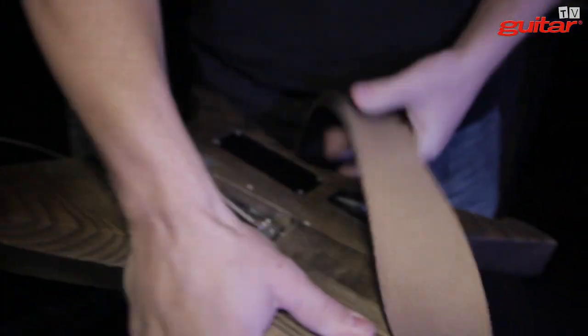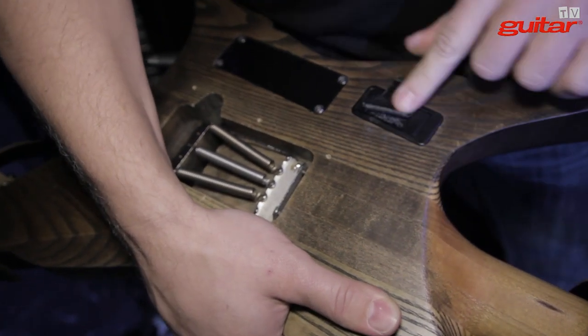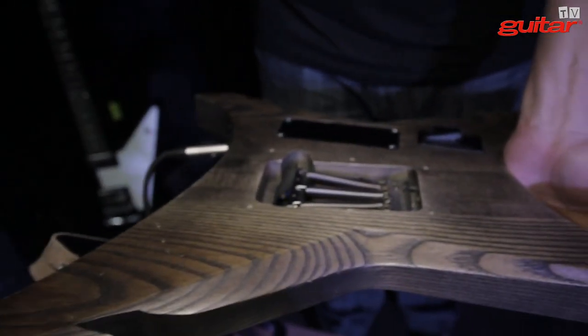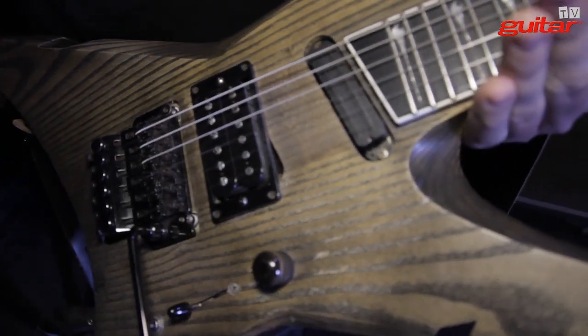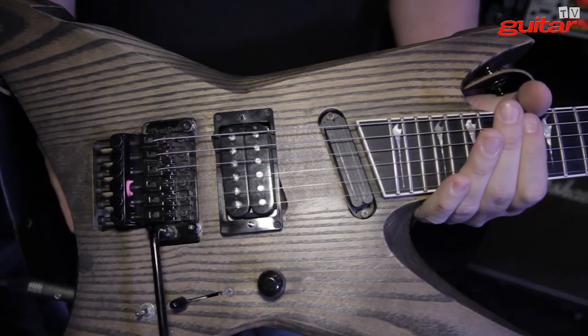It's a neck-through body guitar. I used to have active pickups — that's why there's a battery here — but it doesn't work anymore. No thick lacquer or anything, so it can vibrate the way I want. Lots of harmonics. I used it in the studio as well, for solos.